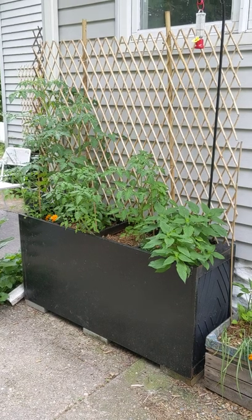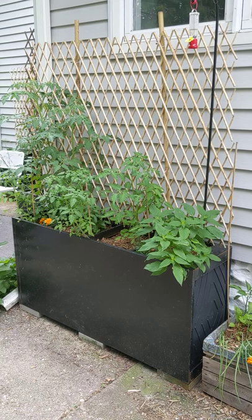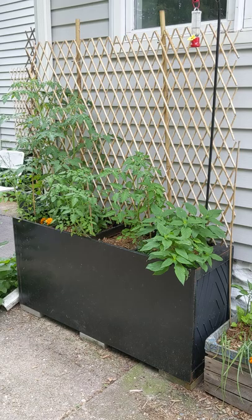Today I'm talking about file cabinet gardens. As we talked about earlier, it's expensive to buy really large planter boxes. You basically want a commercial size box to do this type of thing. So I came up with buying filing cabinets.